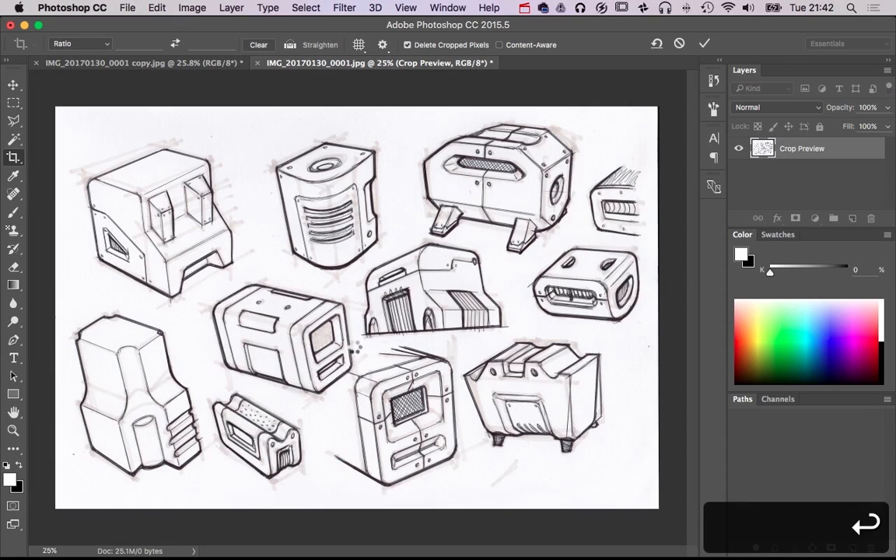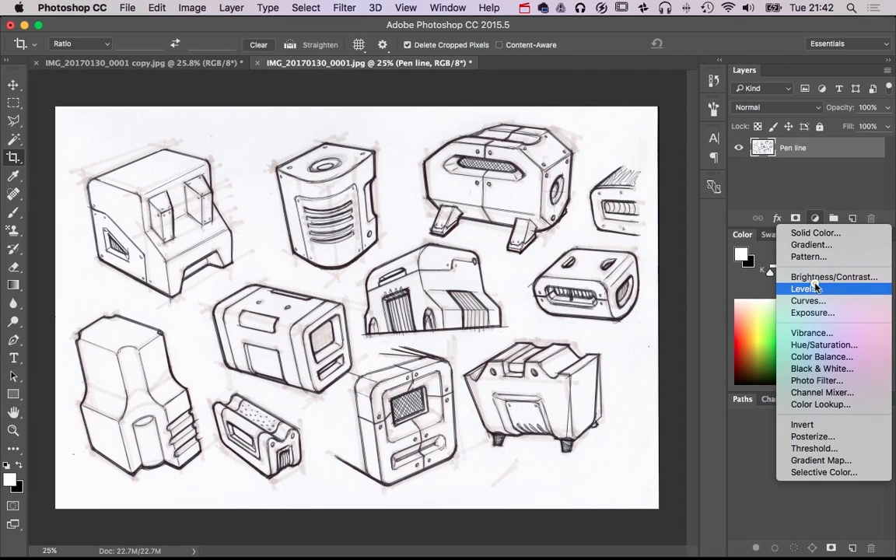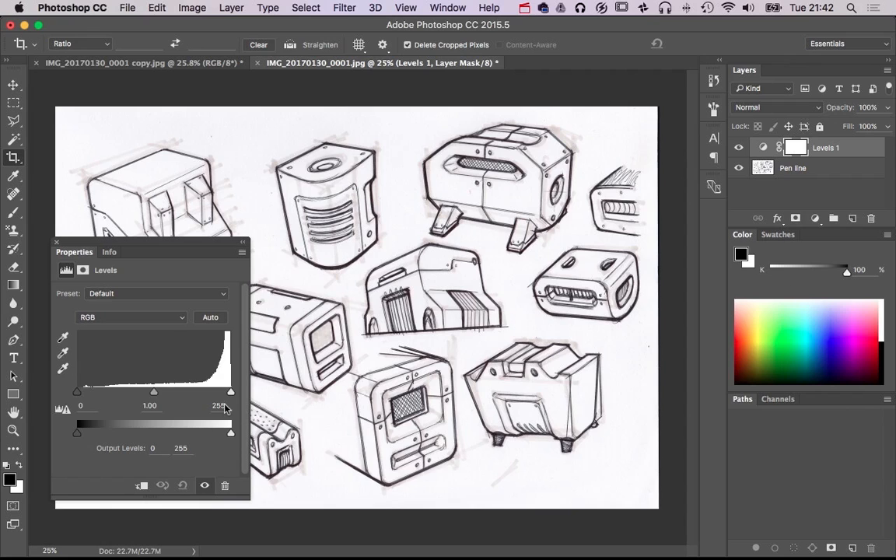You always want a little bit of breathing space around the outside, but you certainly don't want that mess. Adding the levels adjustment layer in — let's make it a little bit tidier, make the blacks a bit blacker, the whites a bit whiter.